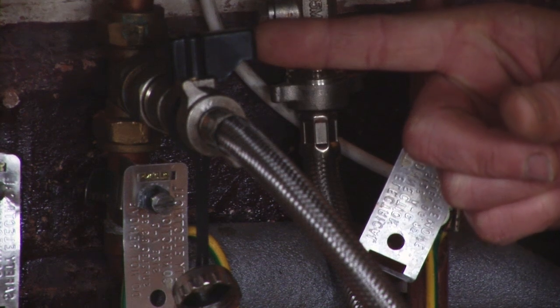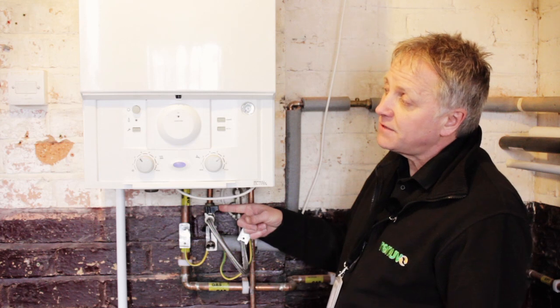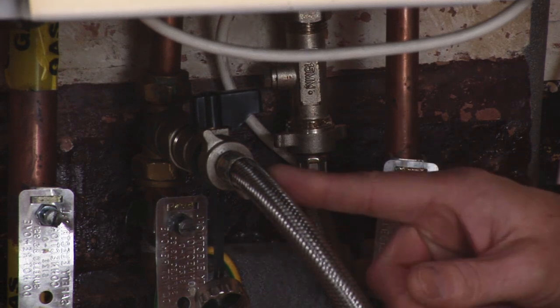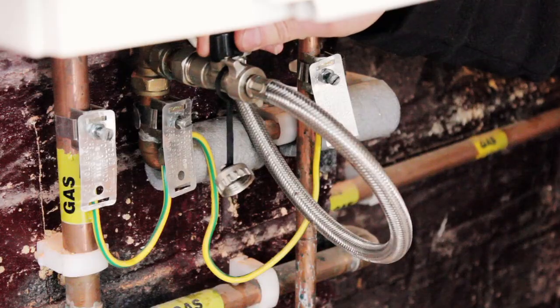We then only need to operate one lever, which is this lever here. You turn this lever to introduce the cold mains into the system. Turn it slowly because the pressure will rise fairly quickly. You'll then watch your gauge rise up to one, one and a half. With the filling loop now connected, we turn the lever very, very slowly.